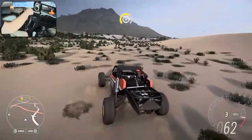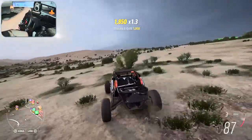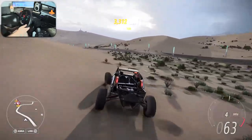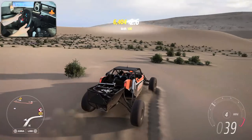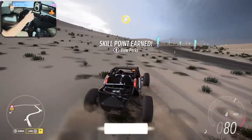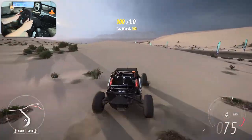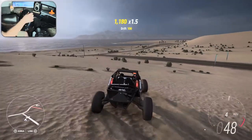E-brake drifting is fine sure, but look at that — proper weight transfer. If I try to maintain a drift in the drift zone here and mirror it outside in the sand, it's going to be so much easier in the sand because of the traction. The narrow part makes it sort of like a touge drift. There's a lot to it that I just don't quite get yet.